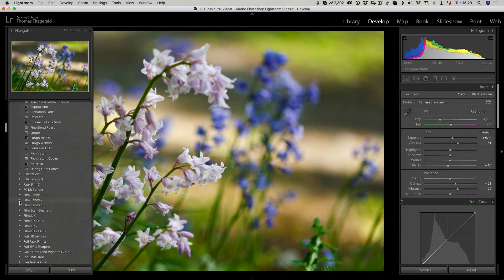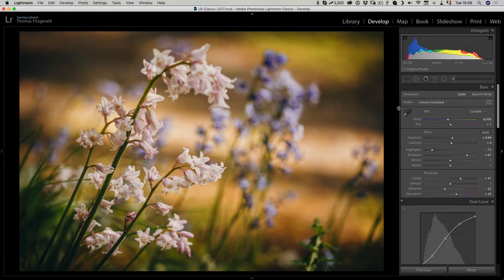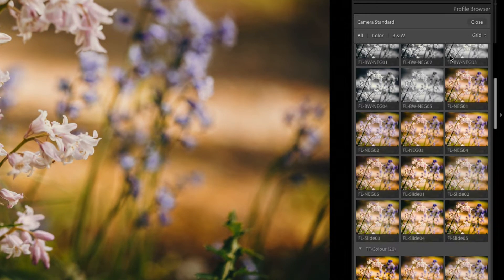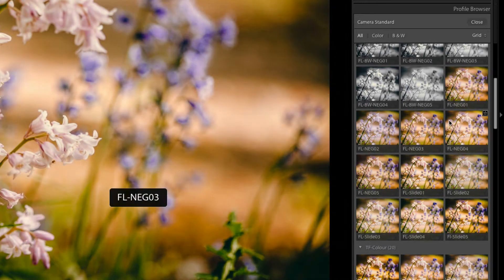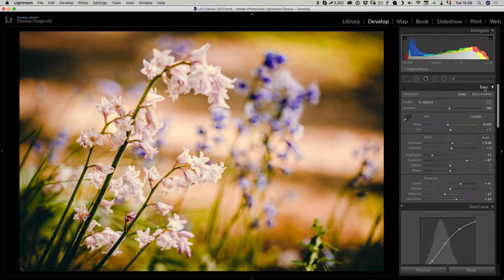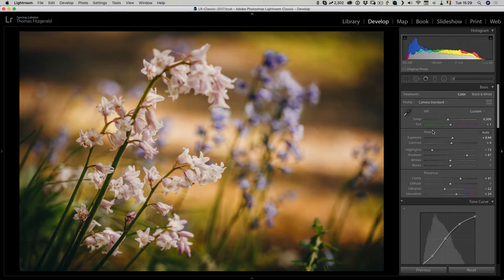Let me start by using one of my own presets — something fairly straightforward like this, for example. Then I can add a colour profile on top of that as well, which will change the effect even further. So using Fnake 4 you can see that's increased the effect, and I can still adjust the amount of the profile. Setting that back to standard you can see the effect it has had.